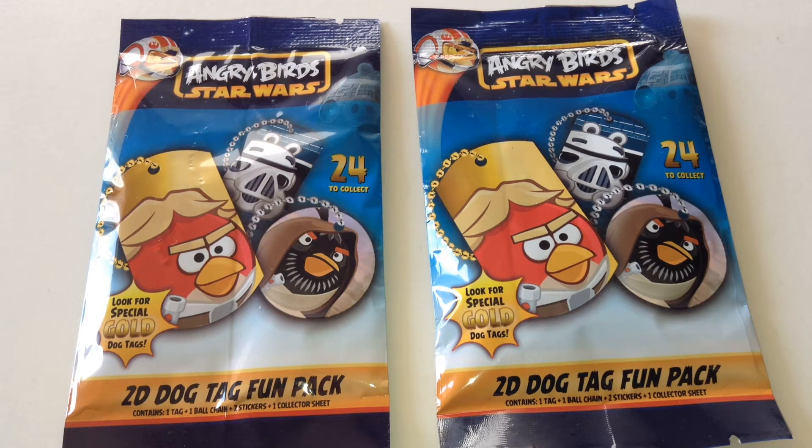Hi Star Wars fans! These are the Star Wars Angry Birds 2D Dog Tag Fun Packs. There's two packs here, so let's open them up and see what's inside.